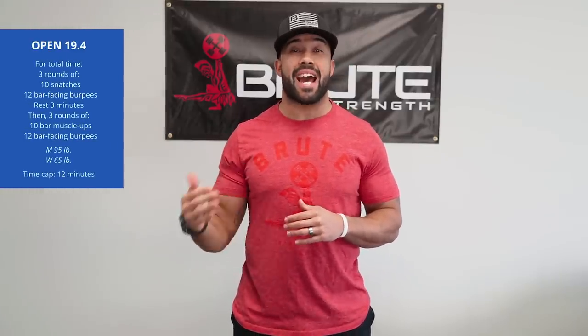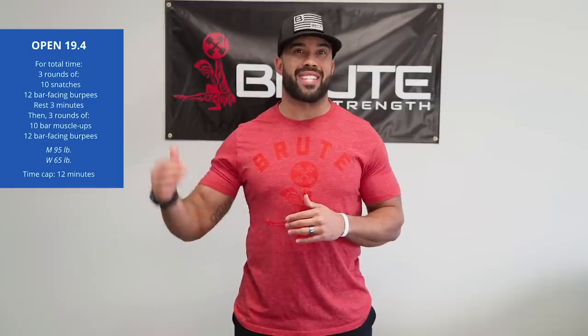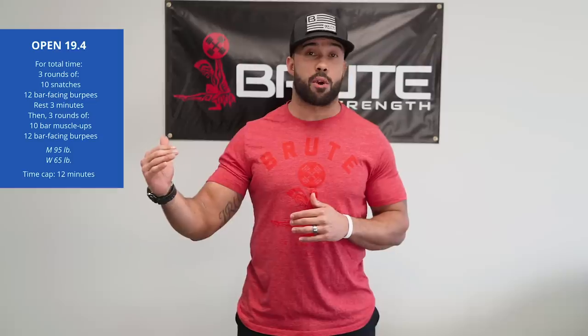19.4 is here and we have now seen what the workout is. It is essentially a 12-minute cap of two couplets. The first couplet is going to be snatches and bar-facing burpees — 10 barbell snatches at 95 pounds for the men, 65 for the ladies, then 12 bar-facing burpees.